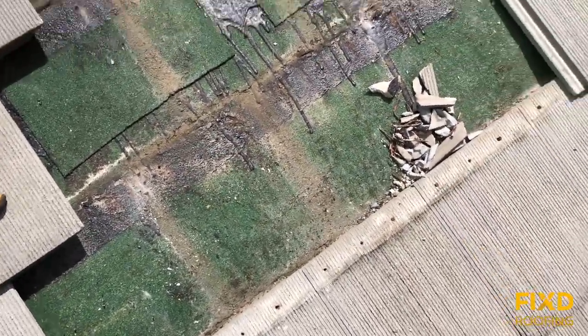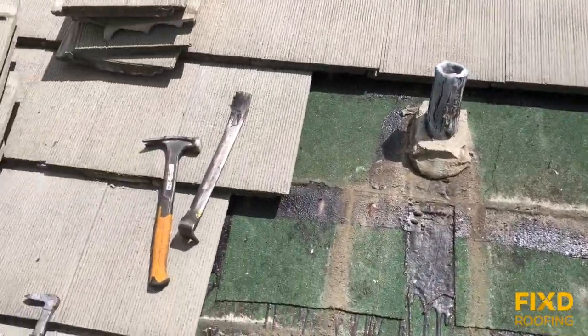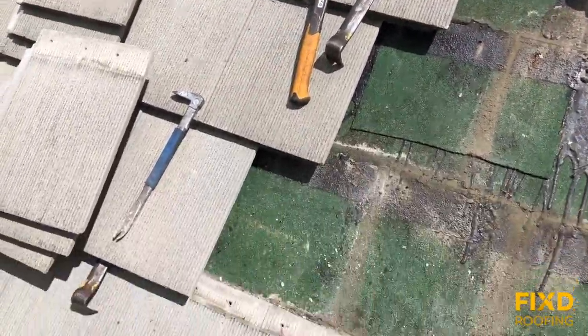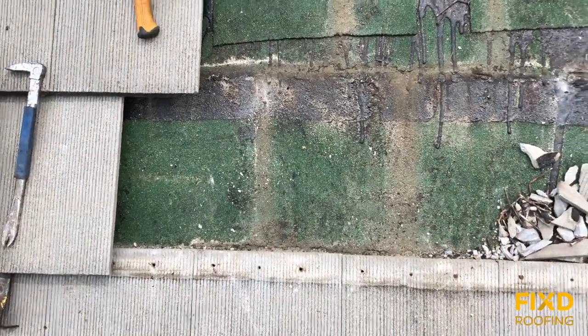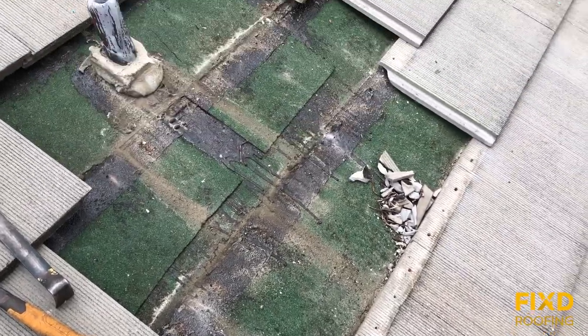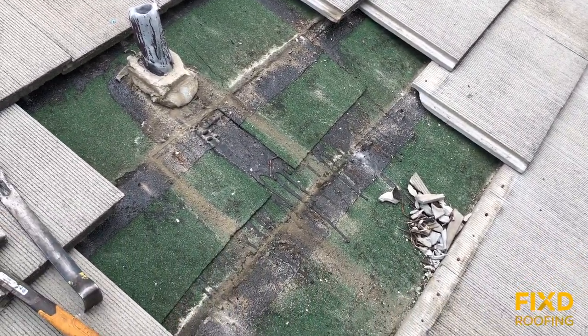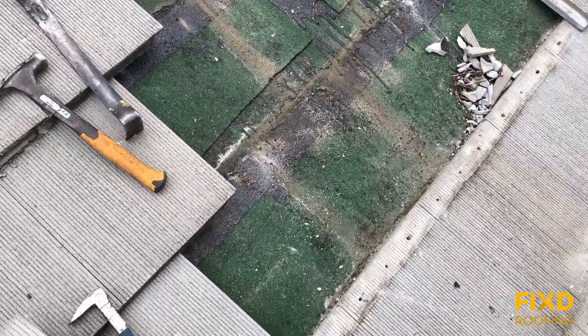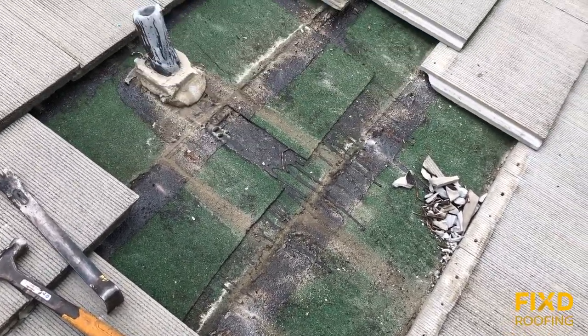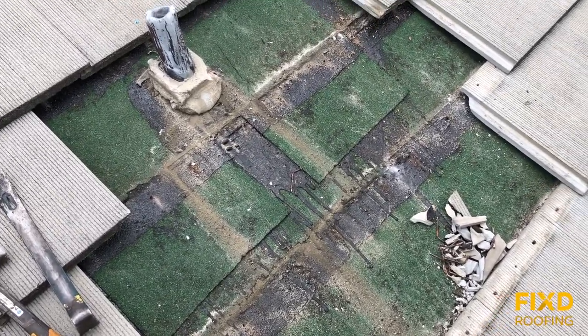So I hope that answers a couple of questions for those wondering about different types of tile. Flat tile aesthetically looks great — it's a nice clean-looking type of roof. But you just have to understand the downsides: without a peak and valley, when it's flat, it's just going to hold any water that gets underneath, and that underlayment, if it's a regular 90-pound underlayment, can crack.